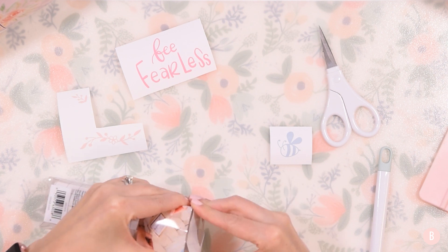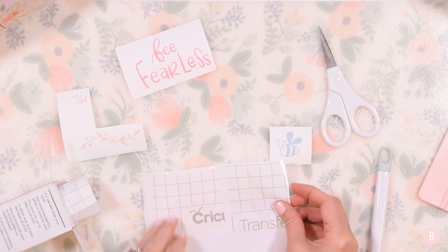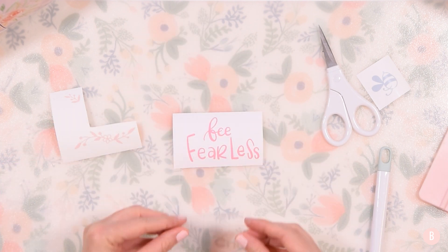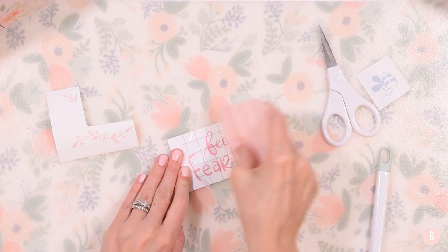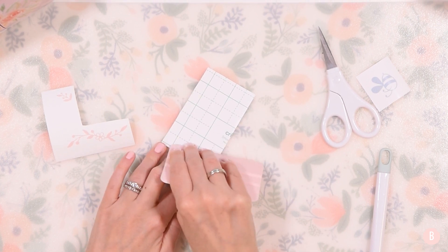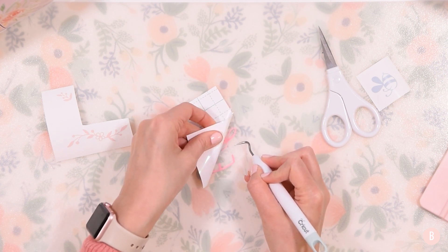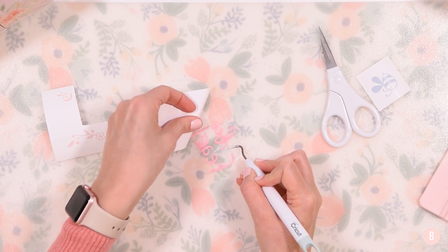I'm going to grab some of my Joy transfer tape. I really like the Cricut Joy transfer tape for Smart Vinyl because I feel like it helps get the Smart Vinyl up off the cutting mat more easily. I have a nice leftover piece from another project, so I'll use that. I'll lay it right down on the bee and Fearless piece, scrape the back, and then — while it's still flipped upside down — use my weeding tool to peel up the cutting mat so the vinyl stays on the transfer tape.